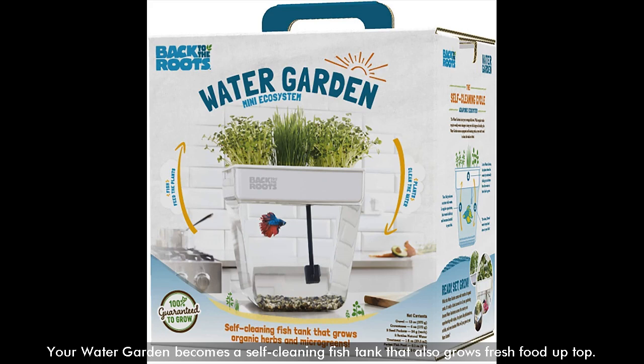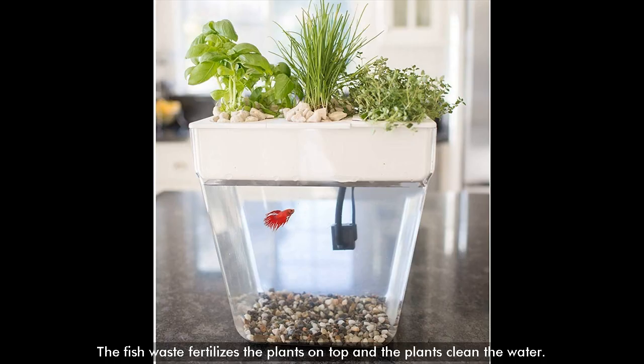Your water garden becomes a self-cleaning fish tank that also grows fresh food up top. The fish waste fertilizes the plants on top, and the plants clean the water.